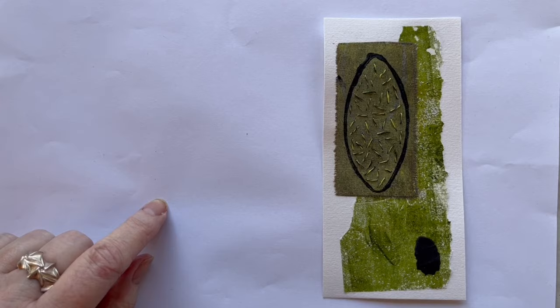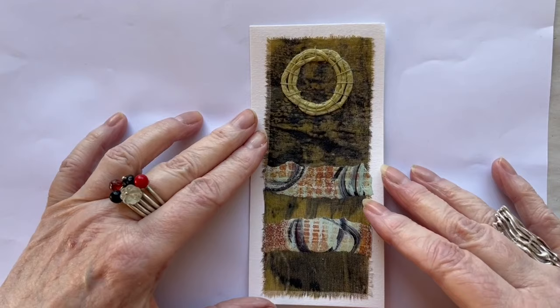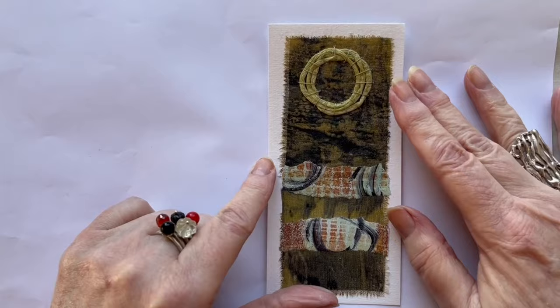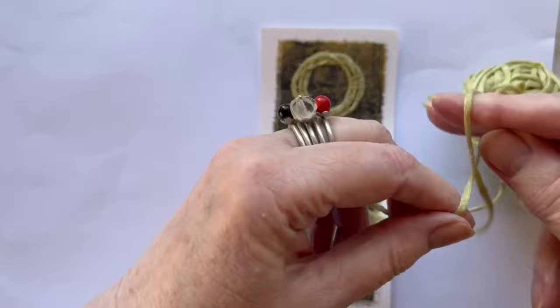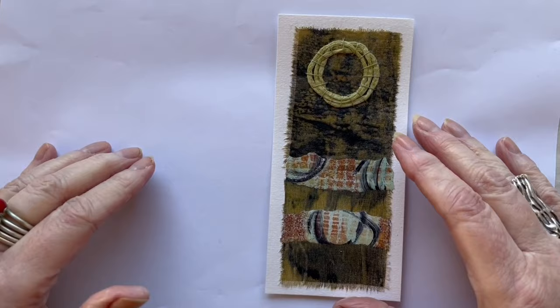Hello! Today is day 58 and it is the 15th of April 2024. This piece is made of some fabric I have jelly printed myself, and these are two stripes of paper jelly prints. This here is old knitting yarn — I have just put it around my fingers a couple of times, put it down, and done some very big couching. It is a little dark but I think it is a nice one. See you tomorrow.